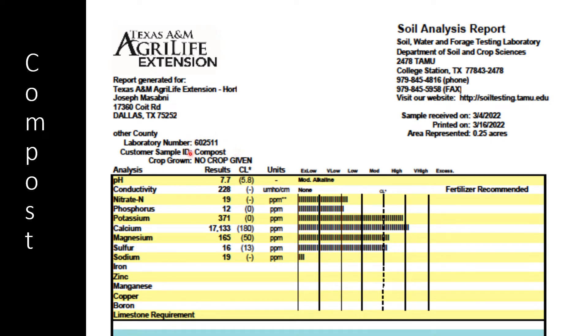Another thing I promised I'd talk about in this presentation is the soil test. I took a sample of the compost and made another sample by adding peat to it, and I sent them for soil testing and compared to the native soil. This soil test is for the compost I'm using in my alleyways — just pure compost. pH is 7.7, that's high. Conductivity, which is all the salts and minerals together, is very good. You don't want anything above 1,200 to 1,400. If you get a salt test and it's 1,400, don't use that water or soil — it's too salty and you cannot grow anything in it.